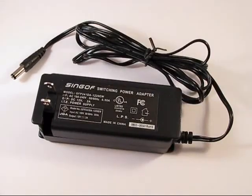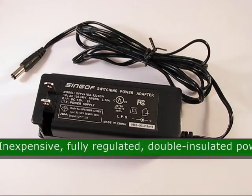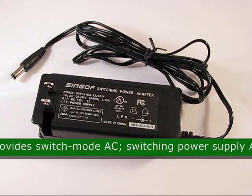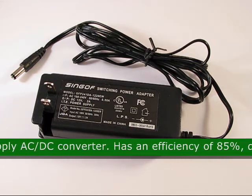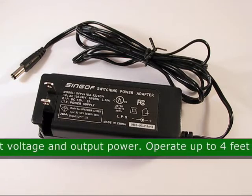This is the Power Supply LED Light 12VDC 25 Watt, product code 65987. This LED power transformer is an inexpensive, fully regulated, double insulated power supply that provides switch mode AC. It is an AC-DC converter with an efficiency of 85%, depending on the input voltage and output power.